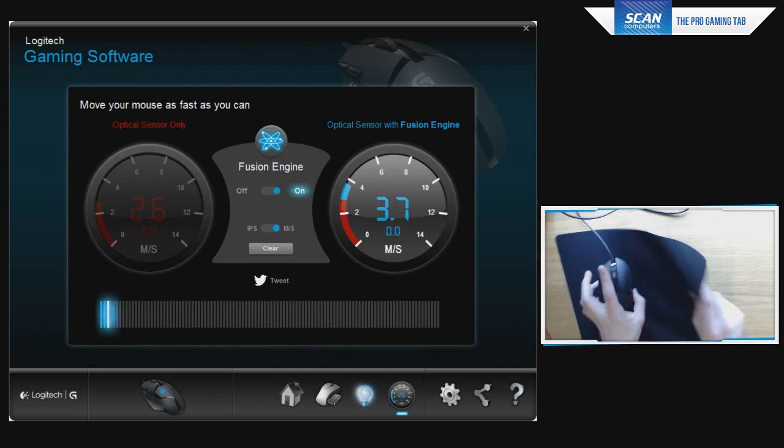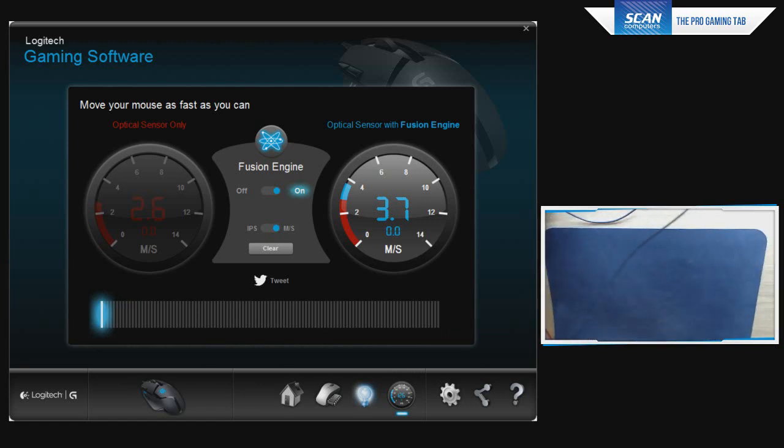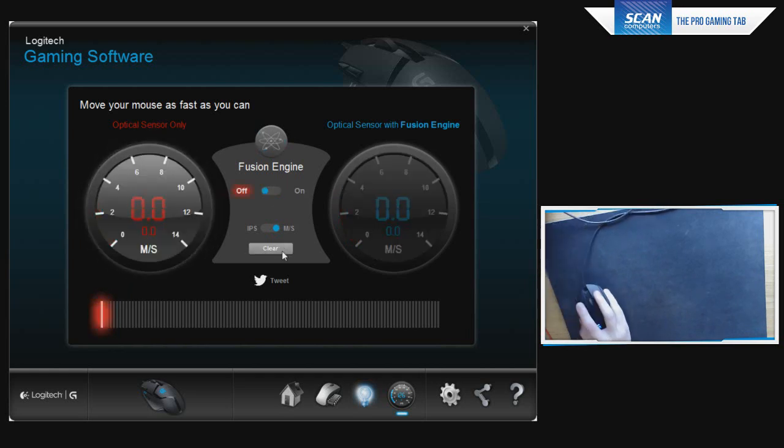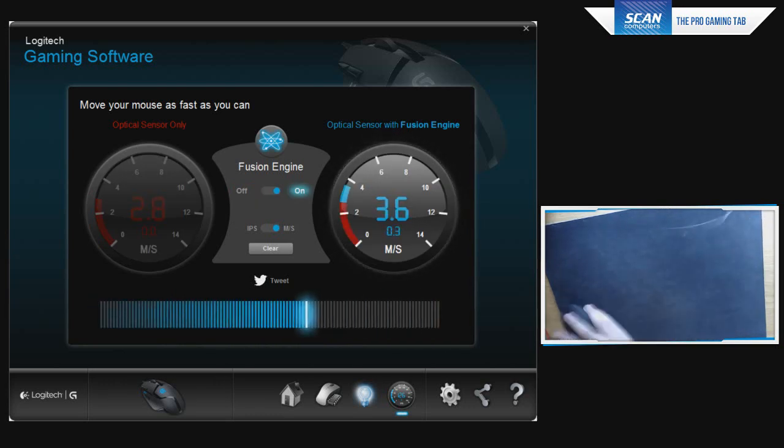Switching to the SteelSeries QCK mouse pad — the one I usually use — and turning the Fusion Engine off, I get 2.8 m/s. With it on, that goes up to 3.6 m/s. I never personally hit 3.6 m/s in gameplay, so no complaints whatsoever. Fusion Engine is working as it should. Let's go ahead and jump into some gameplay to look at acceleration and how the mouse performs in-game.